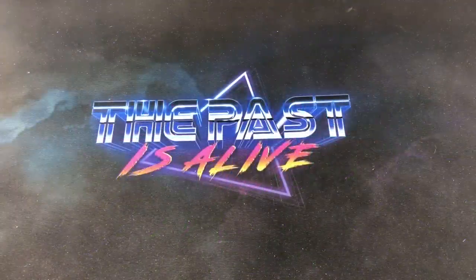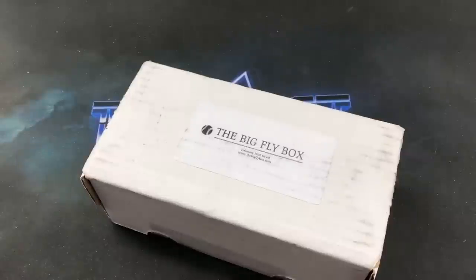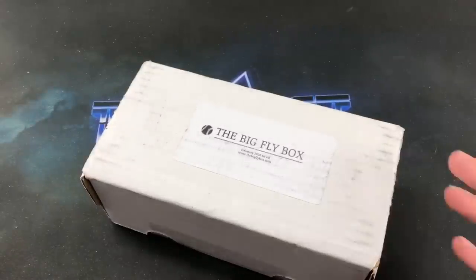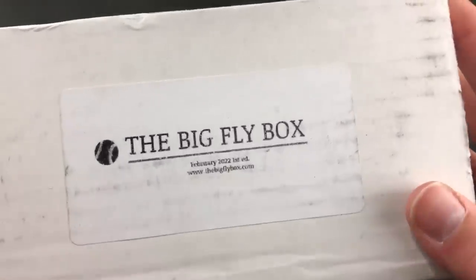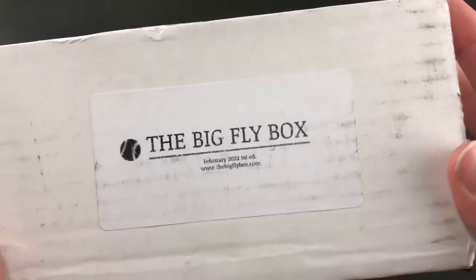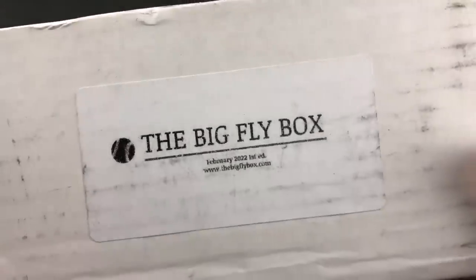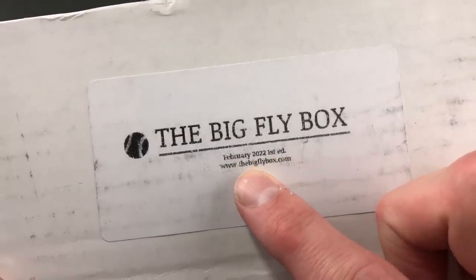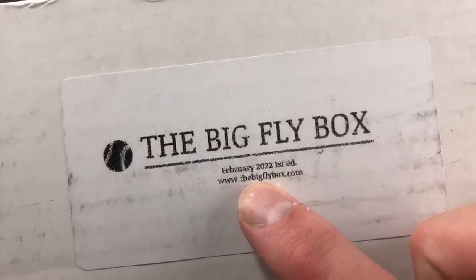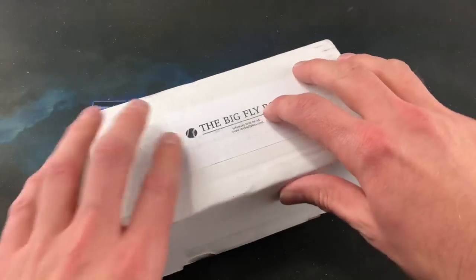Hey, good evening, welcome back once again to The Past is Alive. Thank you for tuning in tonight for a look at a brand new product — at least brand new to me, probably last on YouTube the way this usually works. I have before me the Big Fly Box, made by the same family as the Retro Wax Box, which I've been opening for quite a few months. This is from Slater's Sports Cards, and this is the February 22nd First Edition. To grab yourself a box, check out bigflybox.com.